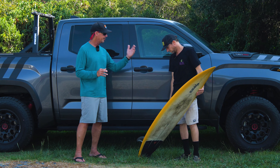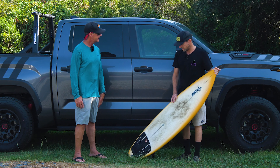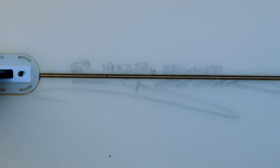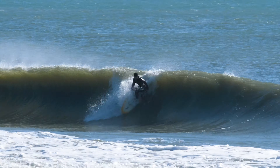We're going to start with your dimensions, then the board's dimensions. So I'm 5'9, 160 pounds, and this board is 5'9 by 19 inches wide by 2 and a quarter. So you're riding it right about your height. Yeah, exactly. And the wave range you've surfed this board? Knee-high to about two feet overhead.